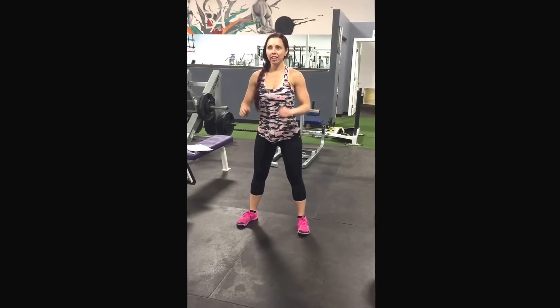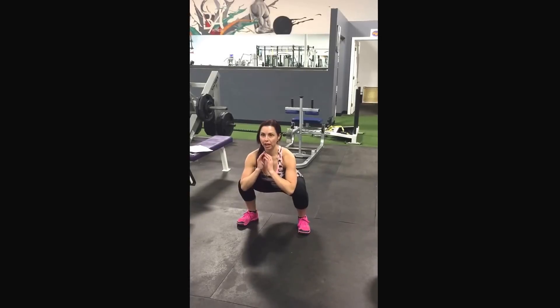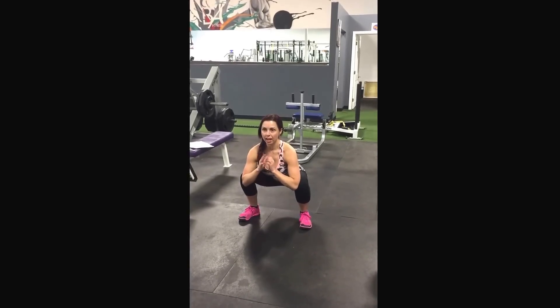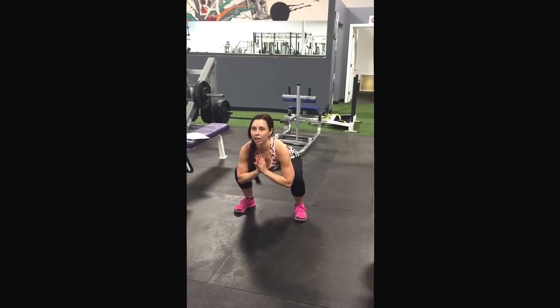These are frog squats. A little bit wider than hip width. Sit into it as low as you can. Your elbows tuck your knees. I like to just have a praying stance, but you can fist it if you'd like.